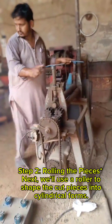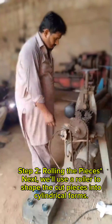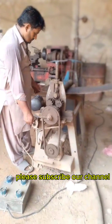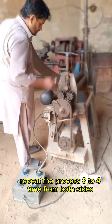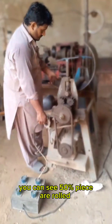Step 2: Rolling the pieces. Next, we'll use a roller to shape the cut pieces into cylindrical forms. Repeat the process 3 to 4 times from both sides. You can see 50% of the piece is now rolled.